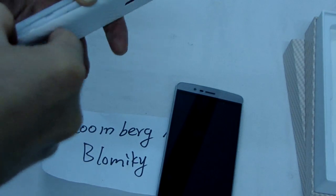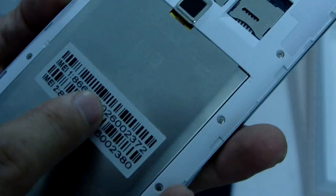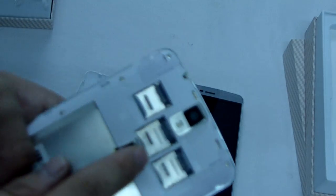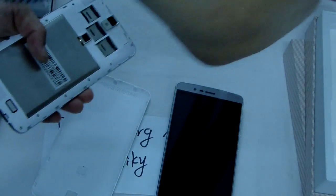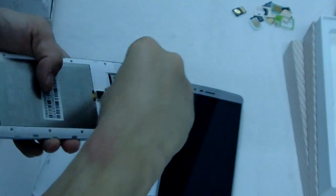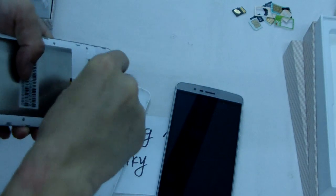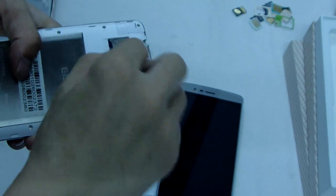One side. Let me show — it's very clear. This one — this is micro-SD card slot, micro-SIM card, two micro-SIM card slots. This is micro-SIM card.